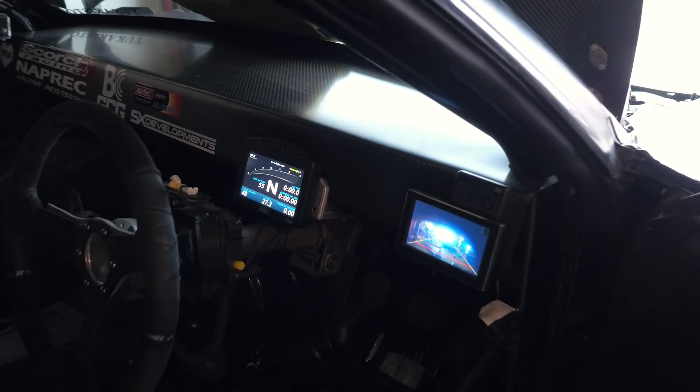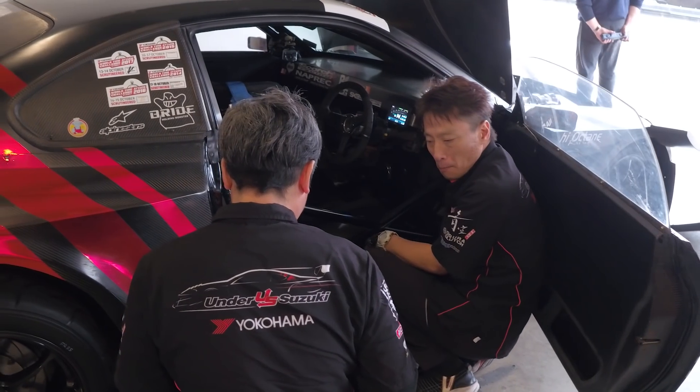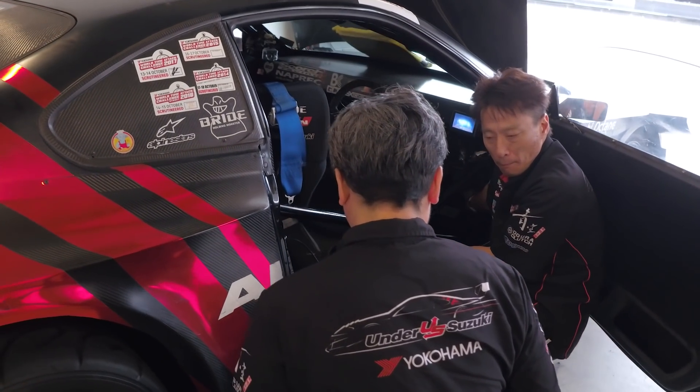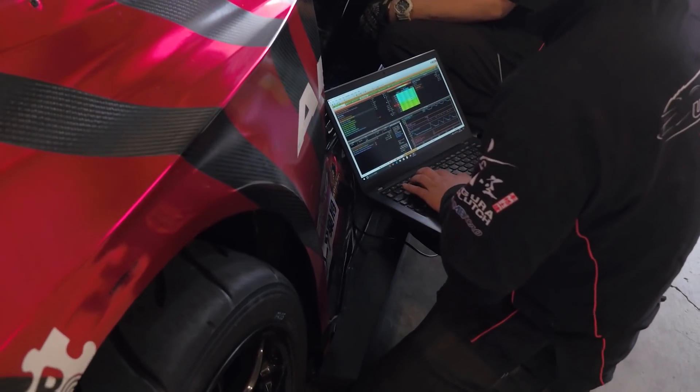Another change for 2017 is to the electronics package on the car. Previously running the older MoTeC M800 ECU, the team have now swapped to the new generation MoTeC M150, which is running MoTeC's GPRP — General Purpose Race Paddle shift package. This controls the engine as well as the paddle-shifted gearbox. The driver display is via a MoTeC C125 dash, which keeps the driver up to date with what's happening, including the MoTeC shift light module. This is also the central logging location where all logged data from the engine and chassis can be extracted.